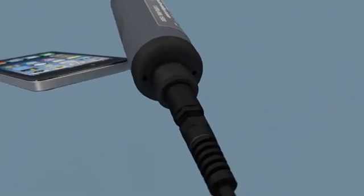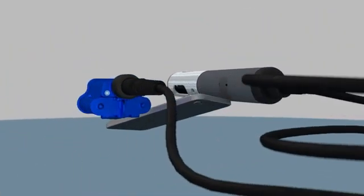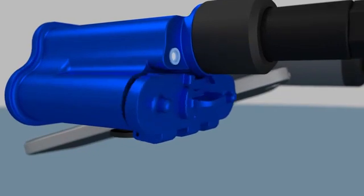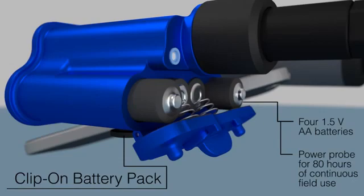Cables are available in a variety of lengths to suit your application and are fully detachable from the probe and battery pack. Cables can be included with the SmartTroll system or ordered separately. Unique connectors prevent cable mismatching. The external battery pack houses four over-the-counter AA batteries and powers the probe for 80 continuous hours.